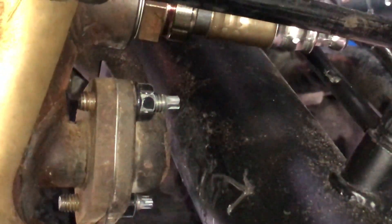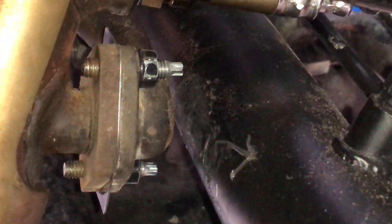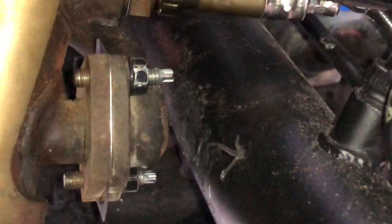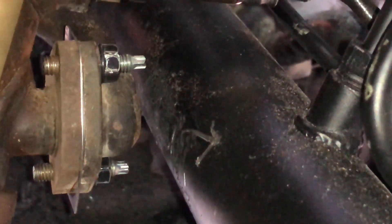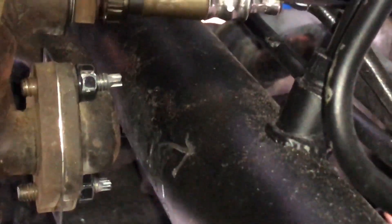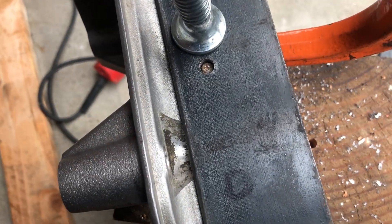We went ahead and sanded down the flange a little bit and the EGR tube as well. You don't want to grind down a lot because then you're obviously going to crack it open. Look — you can see it clears the steering rack perfectly fine, so I think we're good. I went ahead and already drilled out the hole for the dowel pin and you can see it's pretty flush.